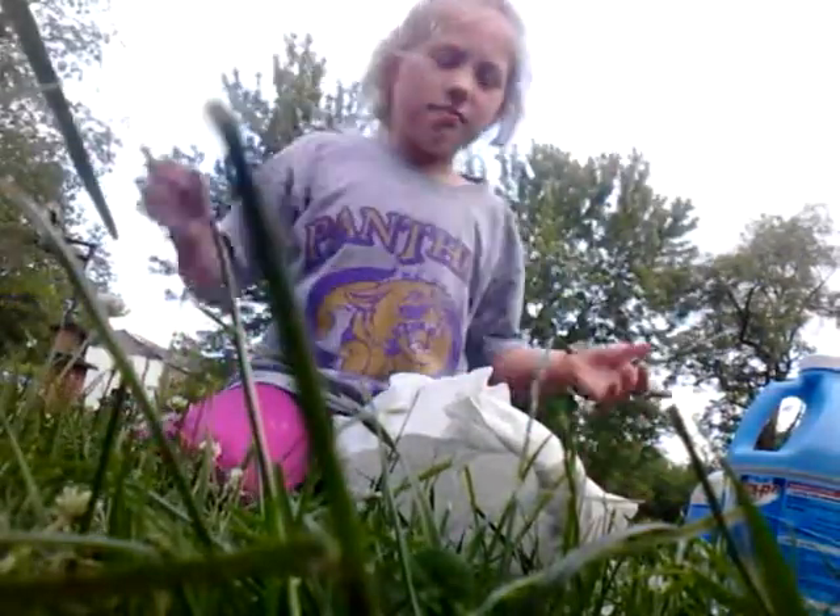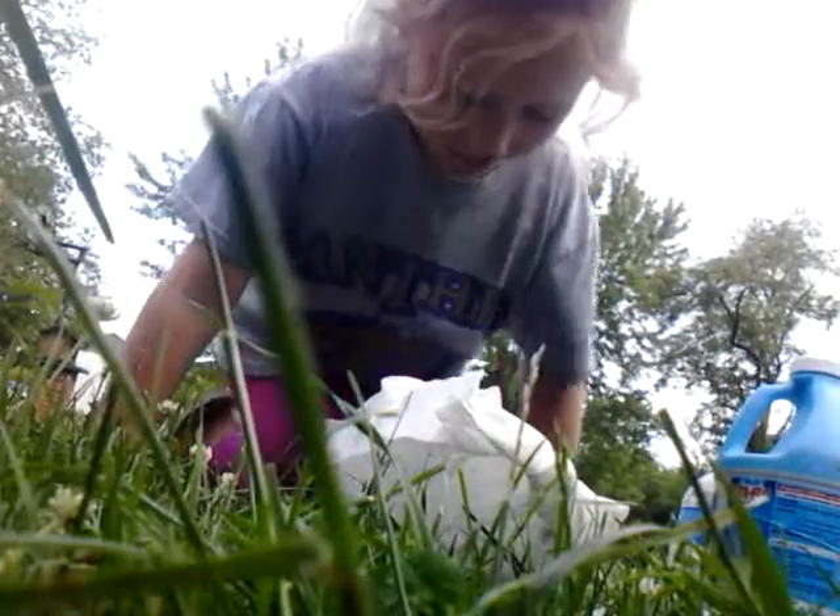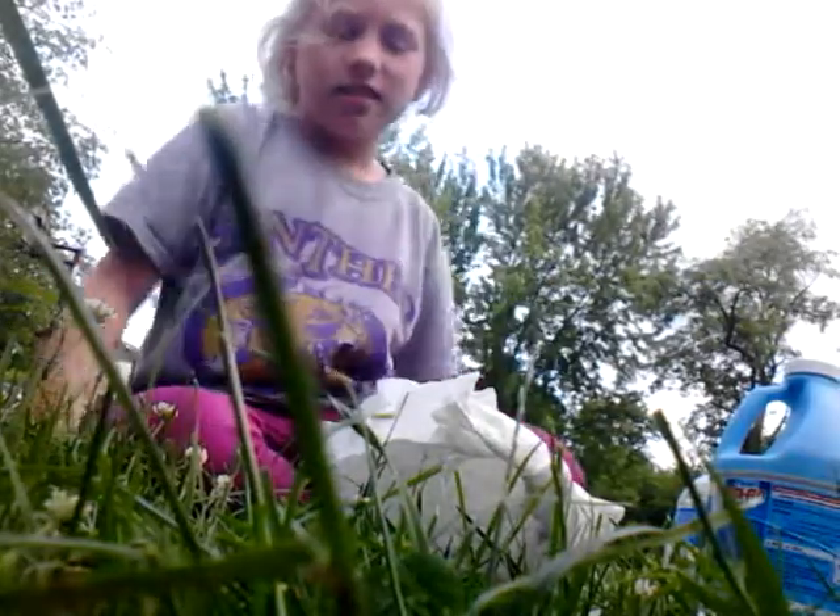Hey guys, it's this slime making thingy part two. I'm gonna try to fix it, if you can even see me — hopefully you can. I'm gonna try to fix it, it's looking better. I didn't even do anything to it, I was just putting on the camera and it was just better when I looked at it like five seconds ago.